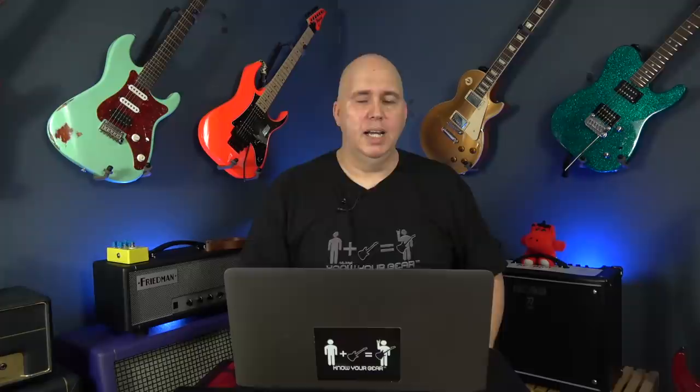For EVH fans, the 5153 6L6 Stealth is for the player who wants more gain than what the 5150 has. It's really sick — it's a great amp. The 5150 is one of my favorite amps of the decade, and this amp is in that vein, so I thought I would mention it.